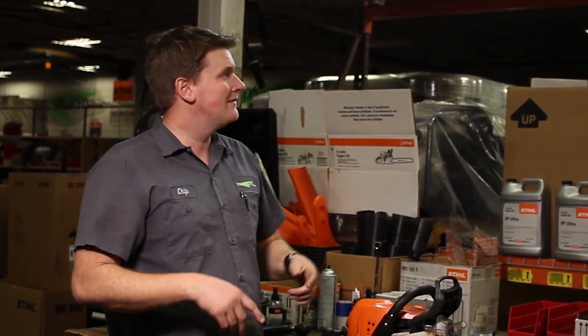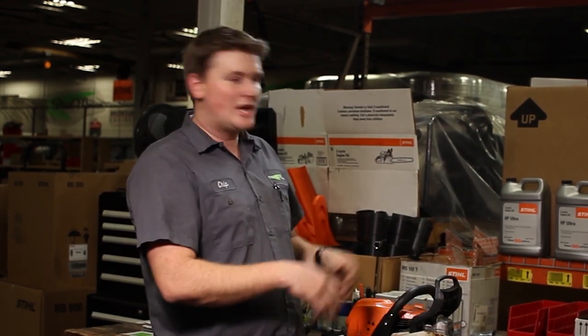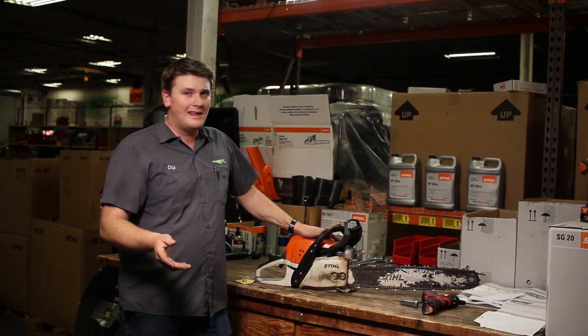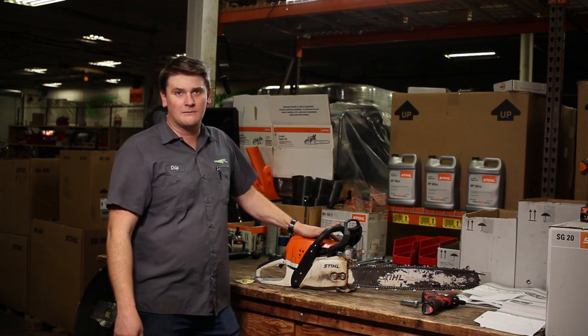Lots of people bring stuff to us and they say, hey, check it out — not running well, service it, sharpen the chain, put a new bar on it, do all this stuff. They'll come in and buy a carburetor and air filter and all this stuff for it. And it never needed it to begin with because it's blown up. It's like putting a new hat on a dead body — it's just not worth it.